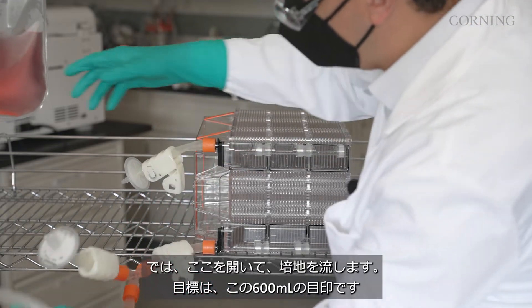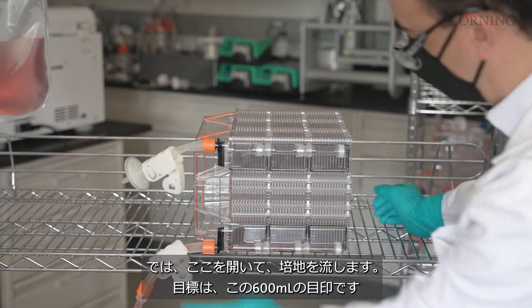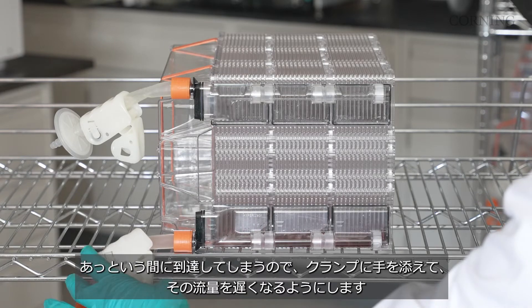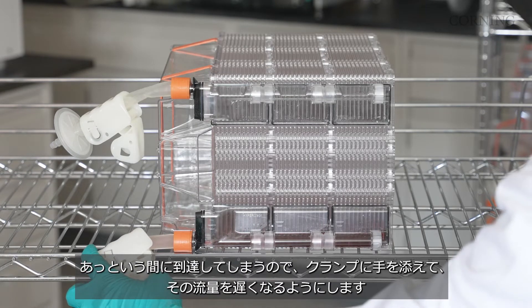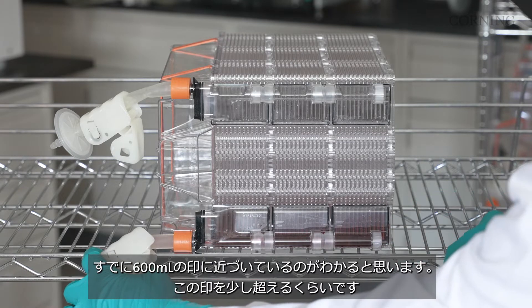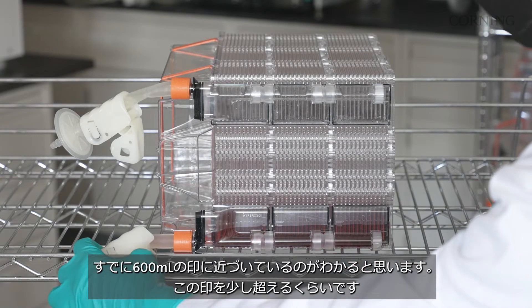I'll open this up with media flowing. Our target here is to hit this 600 mL reference mark, and that'll happen pretty quickly. I'll get my hands ready on the clamp and slow that flow down. You can see we're already approaching the 600 mL mark, so I'll just go slightly over that mark.